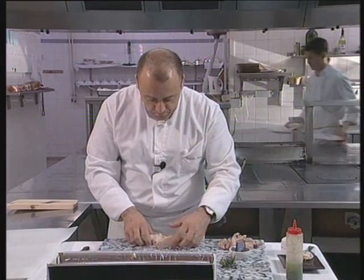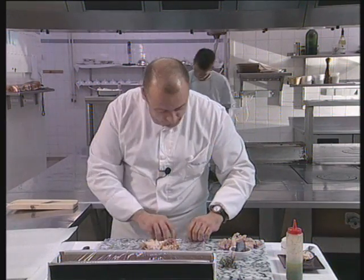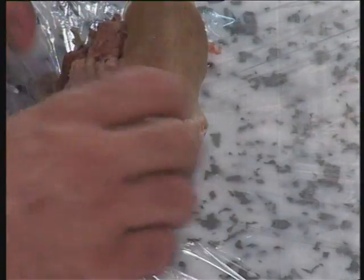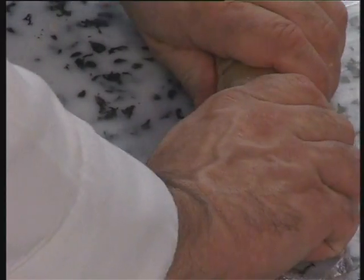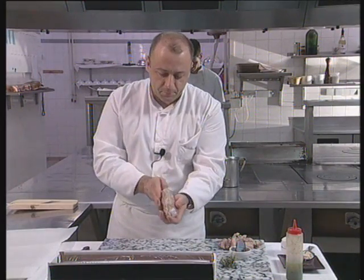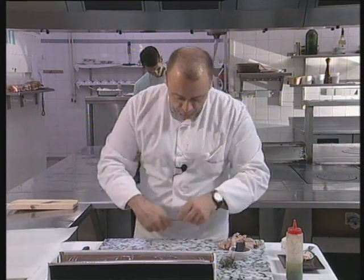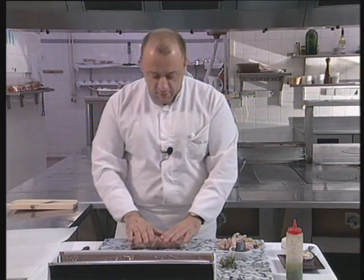Now we'll need some cling film in order to reconstitute the trotter completely. We have to really roll this extremely tight, like this. Now we've completely reconstituted the de-boned pork trotter. We can now poach it in a bouillon, and we'll get a finished product that is much tighter after cooking.